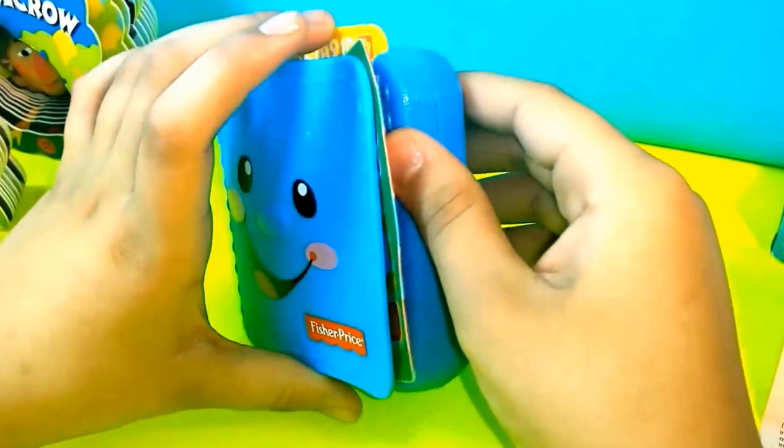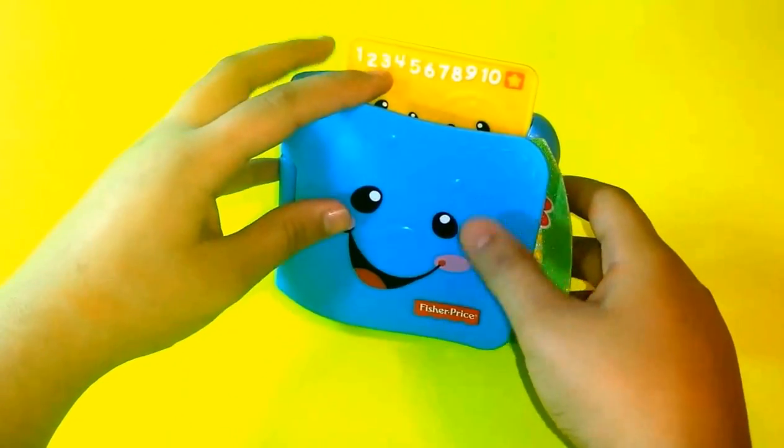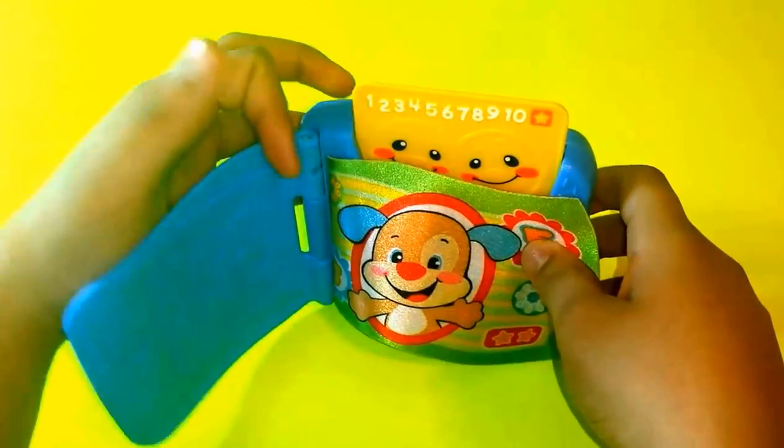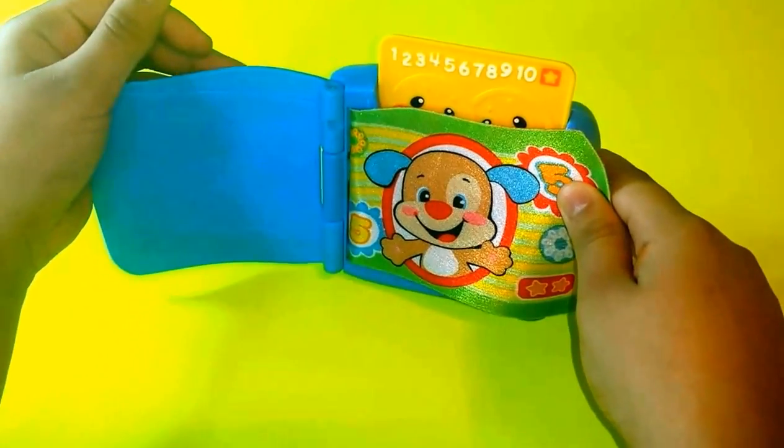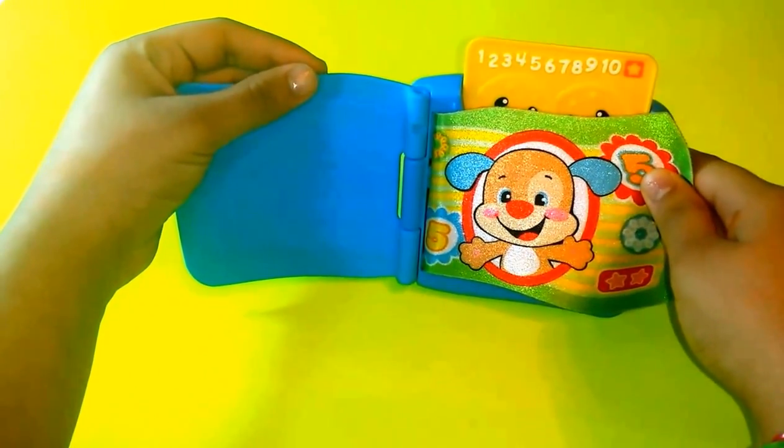And I'm going to open it. We've opened it up, so when you open the wallet it will make a noise. It says: 'Open up my wallet. Do you see a friend? Maybe there's some money for you to spend.'